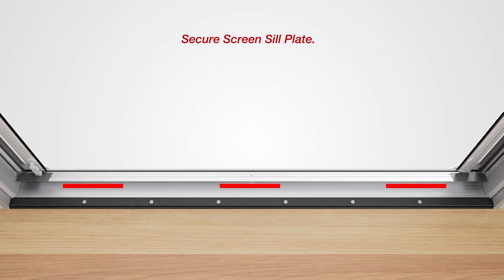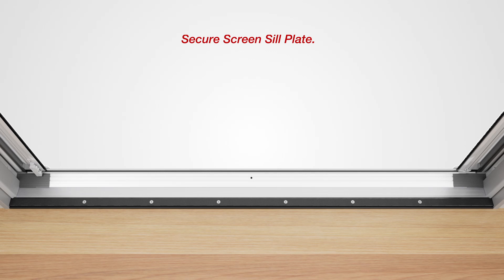Now retract the slider bolts and lift the screen sill plate and apply a 10-inch bead of caulk on each end of the aluminum sill, and another 10-inch bead of caulk in the center of the aluminum sill. Be careful not to get any caulk on the sill plate extenders. Put the screen sill plate down and press to ensure it adheres. If there's any excess caulk visible, wipe it away.